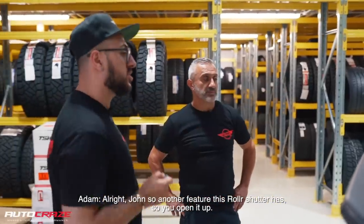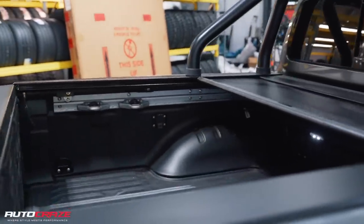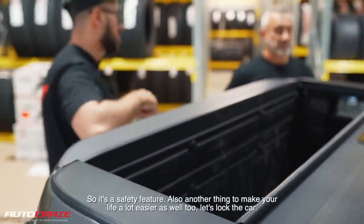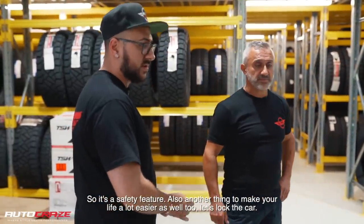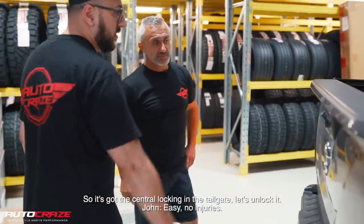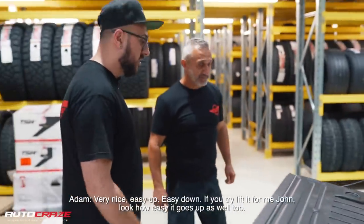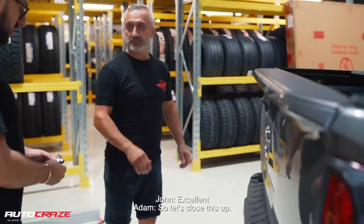Another feature of this roller shutter — so you open it up. Say for example you're going to close it and something's obstructing its way, the roller shutter will stop. So it's a safety feature. Also, another thing to make your life a lot easier — it's got central locking in the tailgate. Let's unlock the car — easy. No injuries. Very nice, easy up, easy down. Look how easy it goes up as well too. It's not heavy.